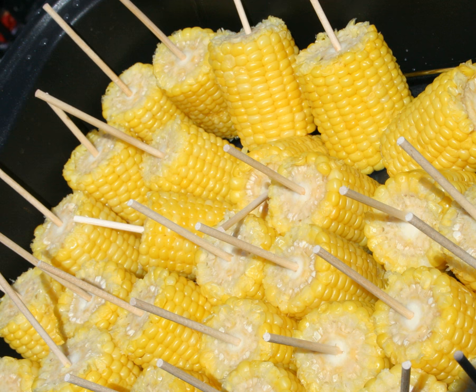Ears of corn are steamed or boiled, usually without their green husks, or roasted with them. The husk leaves are in any case removed before serving. Corn on the cob is normally eaten while still warm. It is often seasoned with salt and buttered before serving. Some diners use specialized skewers thrust into the ends of the cob to hold the ear while eating without touching the hot and sticky kernels.